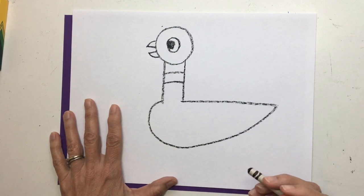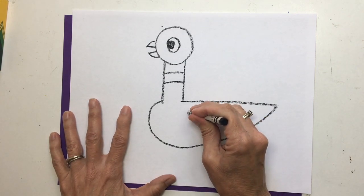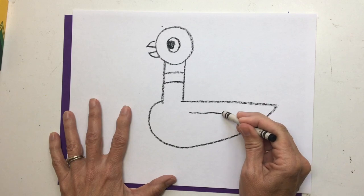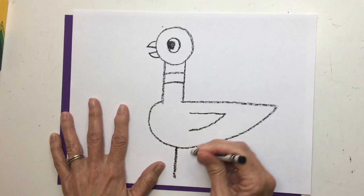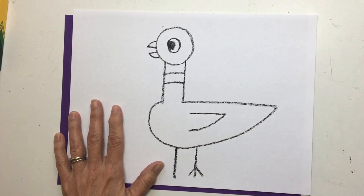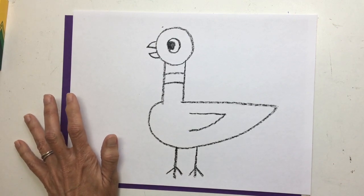Now let's do his arm — arm? Does a pigeon have an arm? No, a pigeon has a wing. Draw a line straight out, then draw another line starting over here toward his tail — another line straight under. His feet are super-dee-duper easy. Draw two lines down, just like you're drawing a fork. One, two — one, two. And there you have your amazing pigeon! I think he looks just like Mo Willems' pigeon.